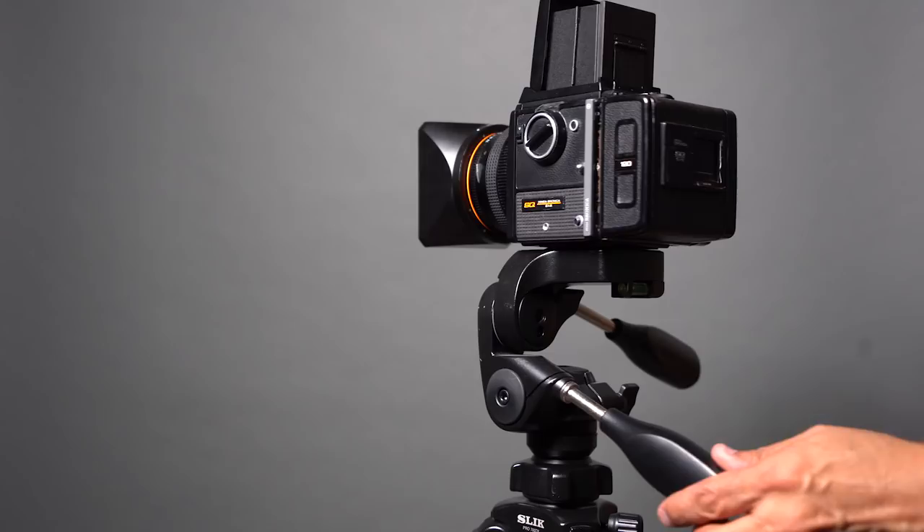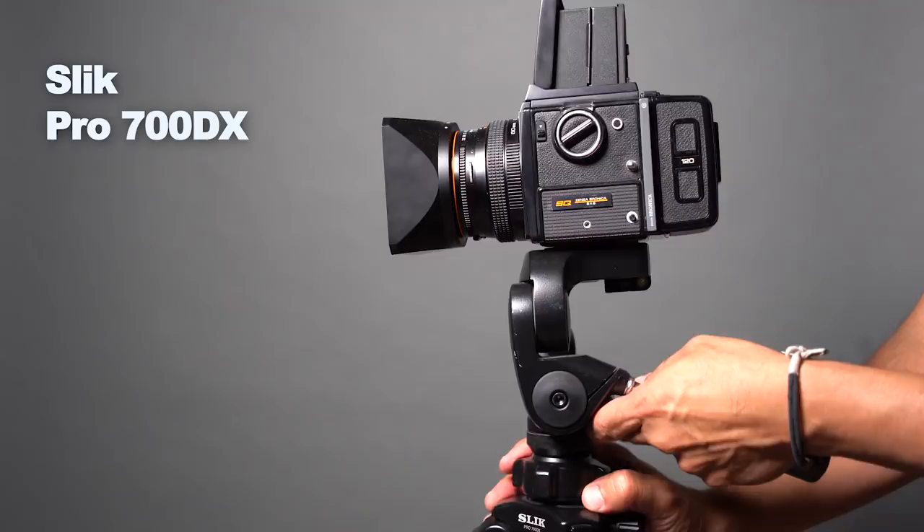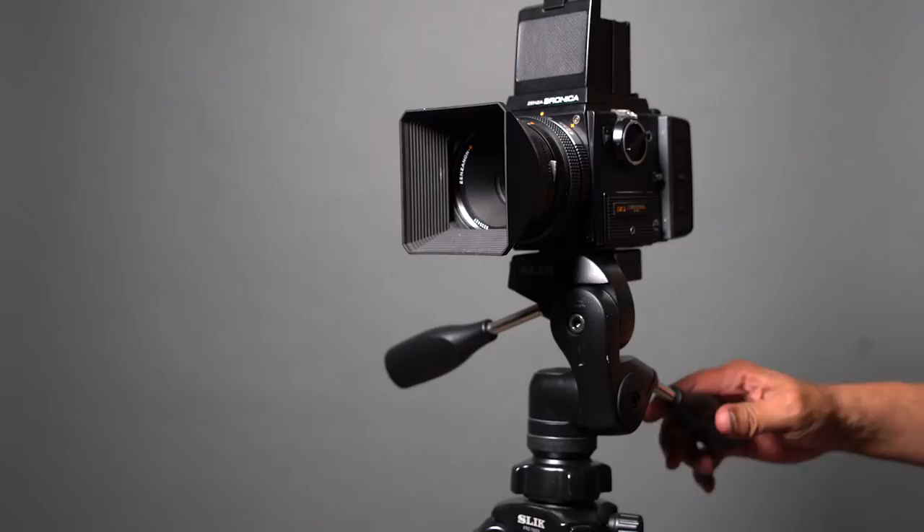For indoor photography, I mostly use this Pro 700 DX by Slik. This is something that I've used for many years and it's really solid and it's never let me down, but it's also kind of heavy and bulky.